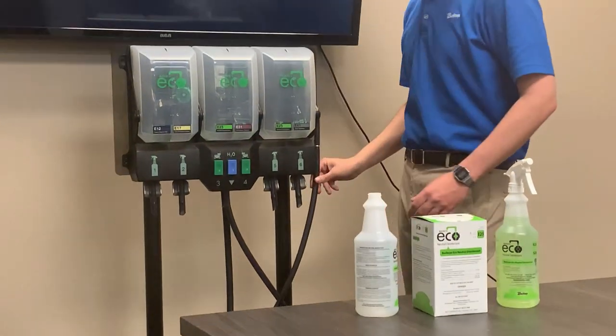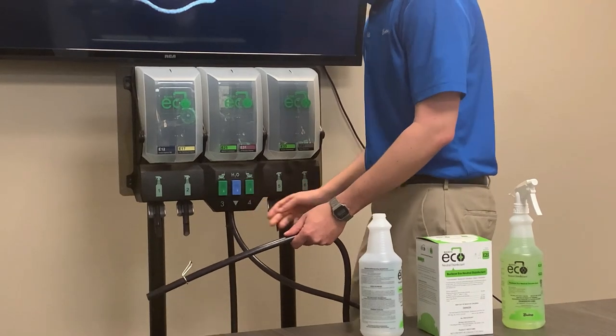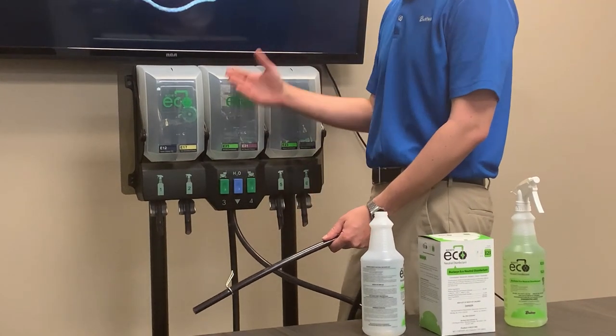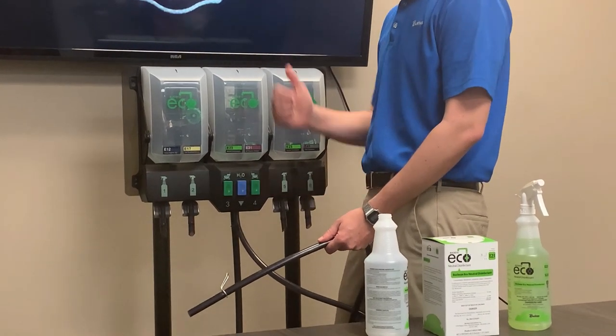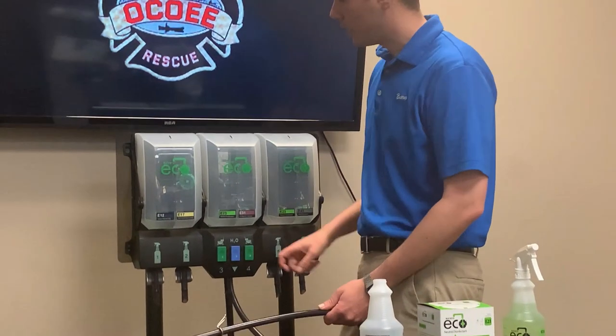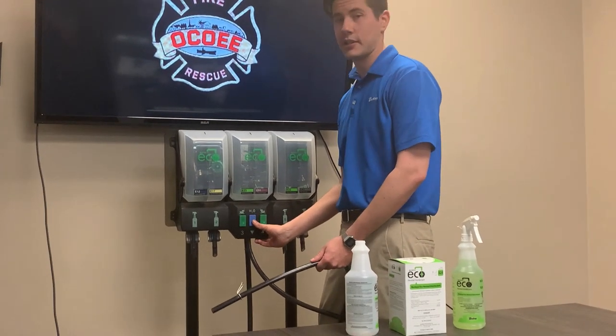In order to fill up a mop bucket, take your hose and click the button. While the bucket is clicked, the diluted chemical will continuously flow. In order to stop the flow, just click it again, like the top of a ballpoint pen. If you just need clean water, push the blue button in the middle — the exact same thing.